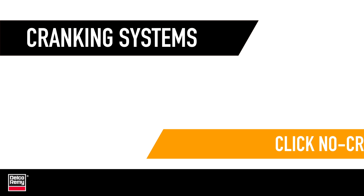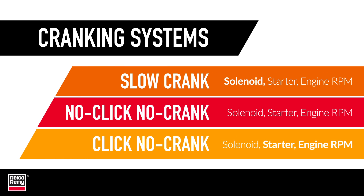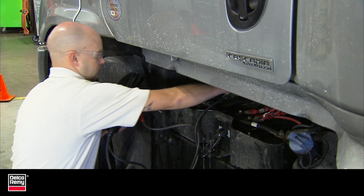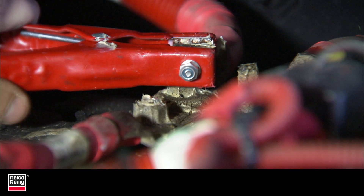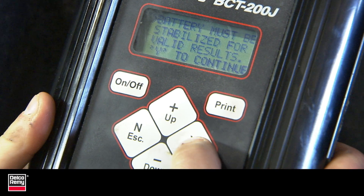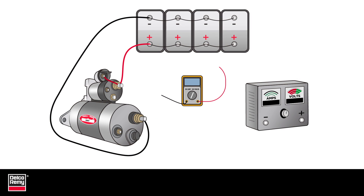Once you've identified which problem you're dealing with, you can start to remedy it. For each issue, the initial troubleshooting is the same. You start with the batteries. Make sure the batteries are fully charged, and then perform a load test on the battery bank. If the load test fails, then individually test each battery and replace any faulty ones. Once batteries pass, perform a voltage drop test on the starter main cables.